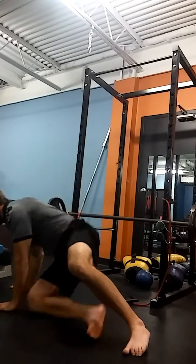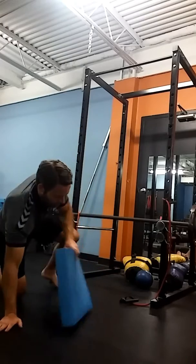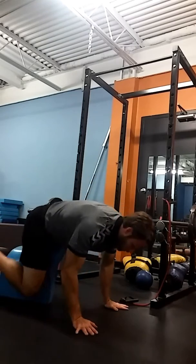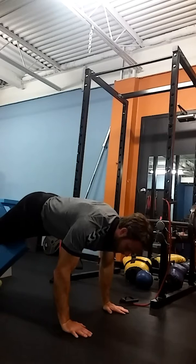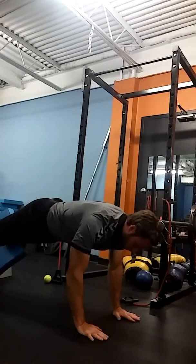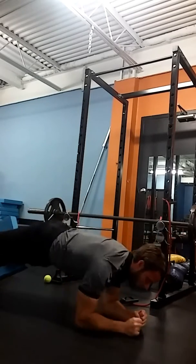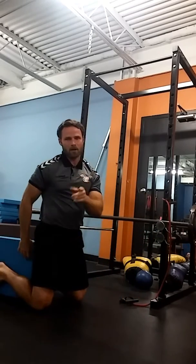Our last exercise is an elevated plank push-up. I'm going to squeeze a pad between my knees. I come up, I come down, and with each rep I think about squeezing a little bit harder — come down, come up, come down, come up. That's 30 to 45 seconds for each movement, three to four rounds.